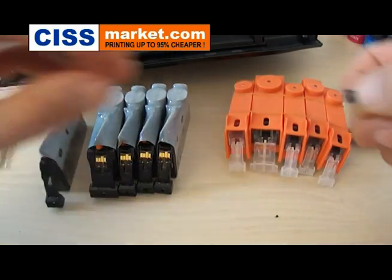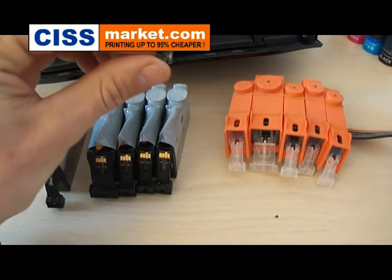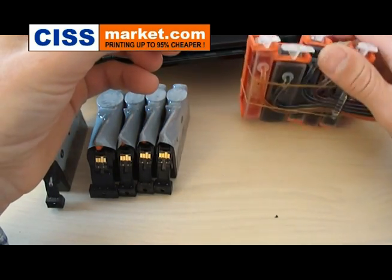When you transfer the chip, you have to respect the cartridge color order. If you don't do this, the printer will not recognize your cartridges.